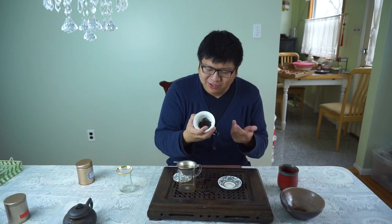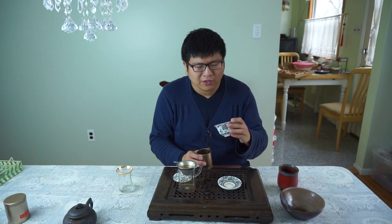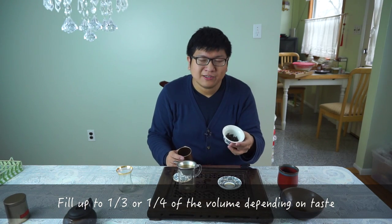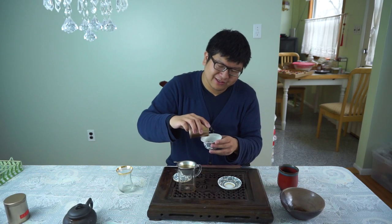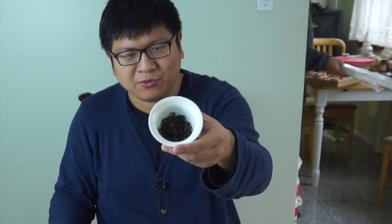First you place the tea in the bowl. People often ask how much tea to put — the answer is more than you think. People in the United States might measure by teaspoons, but that's difficult because each tea has a different shape and how much fits in a teaspoon varies. For Wulong tea with a bowl this size, you want to fill it up to about one fourth to one third, depending on how strong you want the tea to be. So let's add it up to about one fourth.